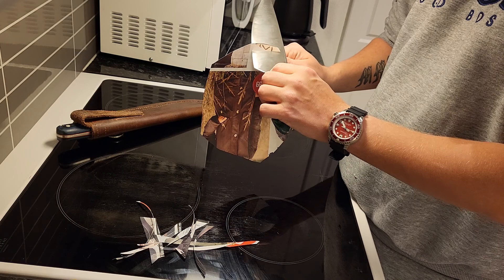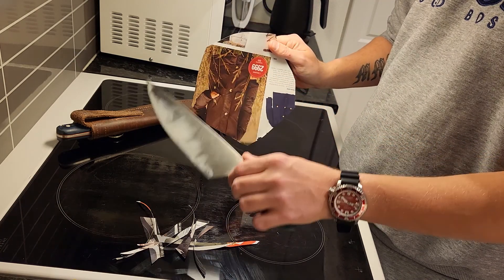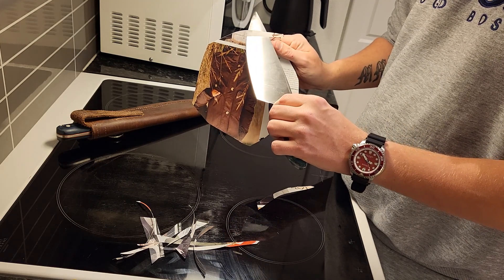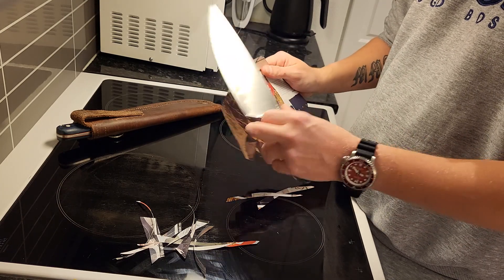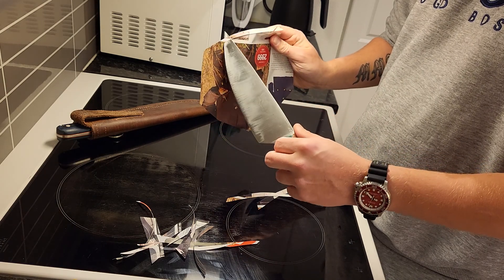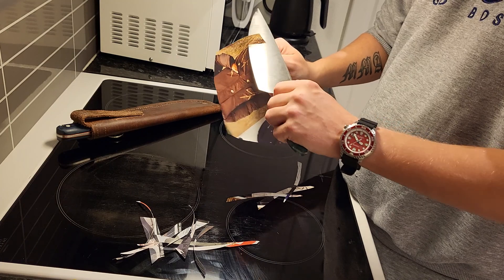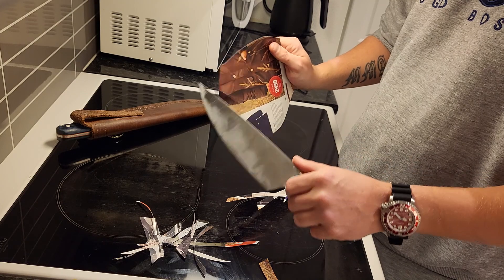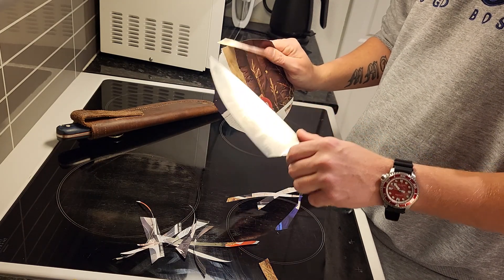I'm doing this as slow as I can. Nothing there. The chip is over at the belly part — there. I could feel it going extremely slow. I can barely feel it. At normal speed there's nothing there. You don't feel it when cutting either.